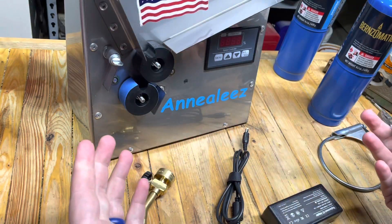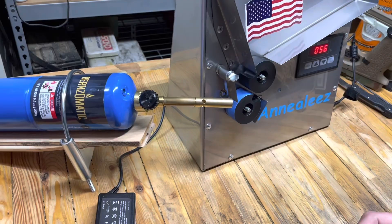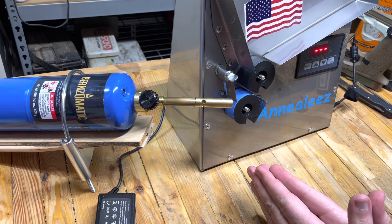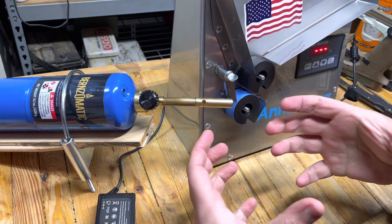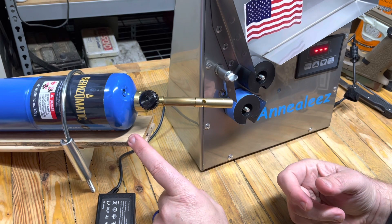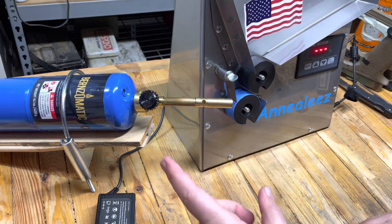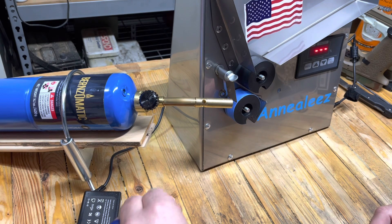Let me get some of this set up and sorted, and I'll be right back when I'm ready to turn it on. It turns out they do want you to use the large green propane bottles, so I had to shim a board in here because the clamp doesn't get tight enough around the blue bottle. Lesson learned — I bought two of those, but no big deal. We'll work through these and move on to the green ones as needed.